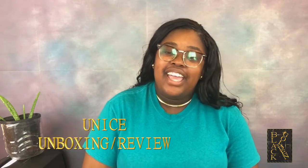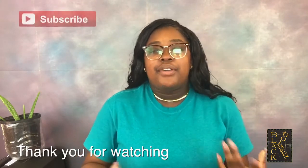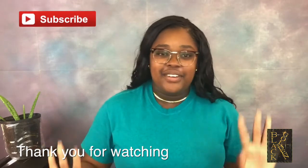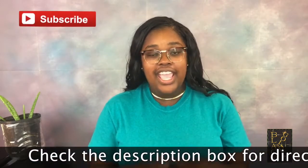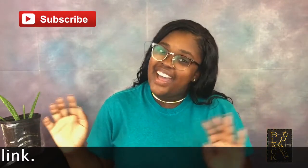That's it for today's video, guys. Check out the other videos on my channel, and if you haven't subscribed yet, be sure to subscribe, like, and comment on my videos. Leave your suggestions in the comment section below. I'll leave the direct link for the hair in the description box below — thanks for watching, bye!